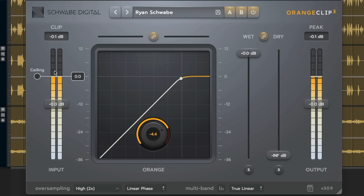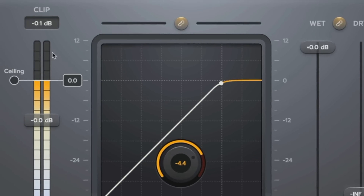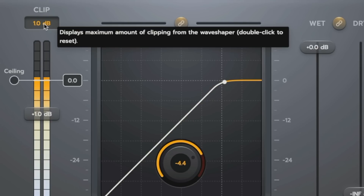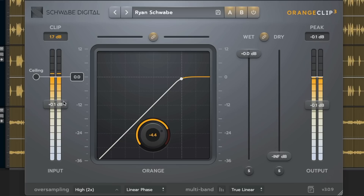We're going to start with an overview of the default state of the plugin. On the left side we have an input meter and on the right side we have an output meter. Above the input meter we have a max clip readout which tells us how much clipping the plugin is doing at any time. If I push this input up by 1dB, that means I'm going to be doing 1dB of clipping. The input trim shows up on the meter, so if I add input gain, that gain will be represented on the input meter.